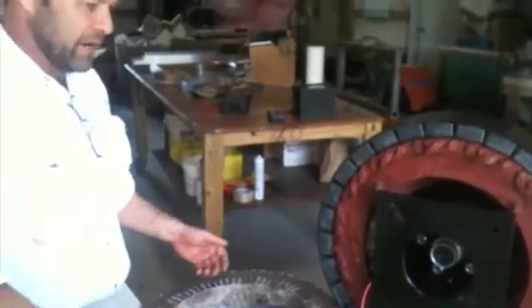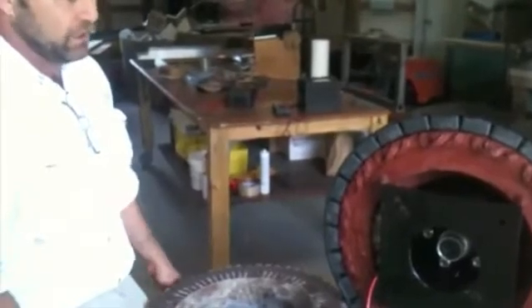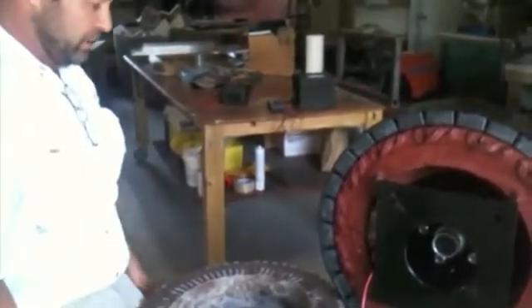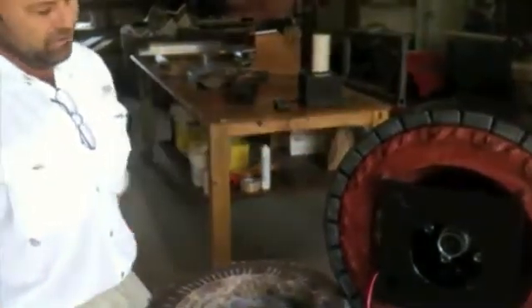Most of the windmills out there don't even start turning until 8 to 12 mile an hour wind, and they produce very little until you get a 20 mile an hour wind. Most people don't have 20 mile an hour wind all the time — they may have a 5 mile an hour wind. This is going to give you something in a 5 mile an hour wind.